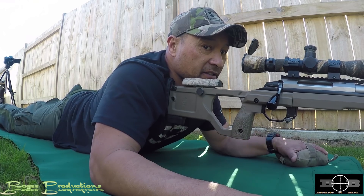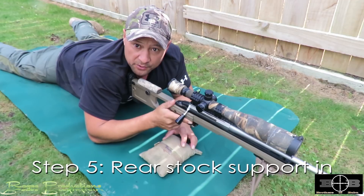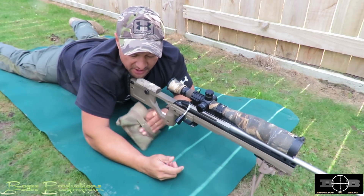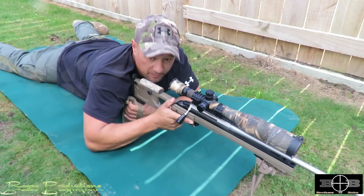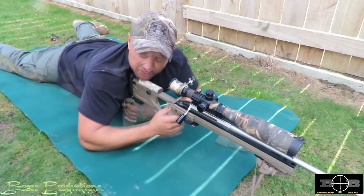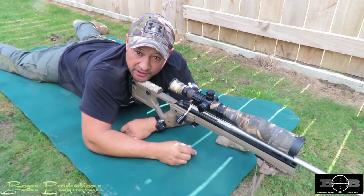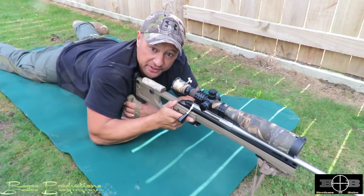Without the bag, the rifle should just sit there. Step five: rear stock support. I use this shooting bag right here — it goes straight underneath and provides awesome support for the rear of the rifle. You can also use a rolled-up jacket, or some guys like to use their hand. As long as it provides a steady platform, that's the rear stock support.